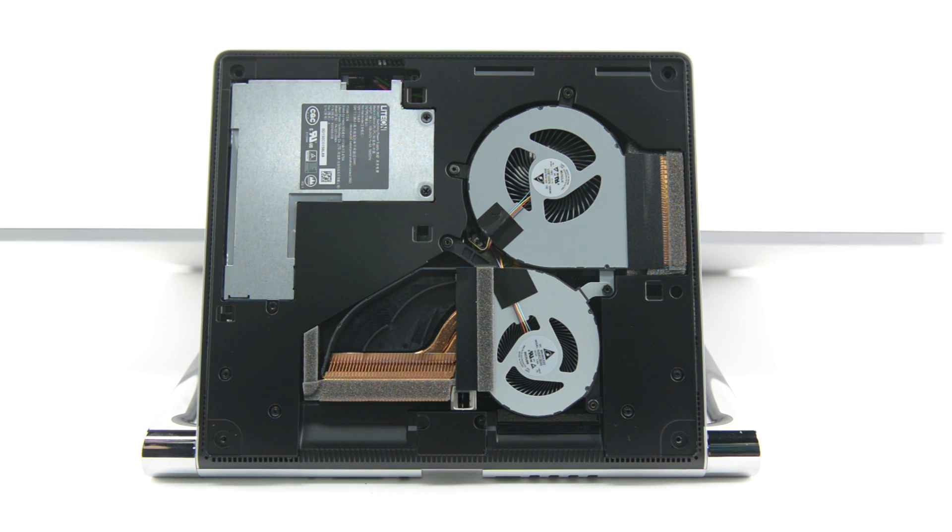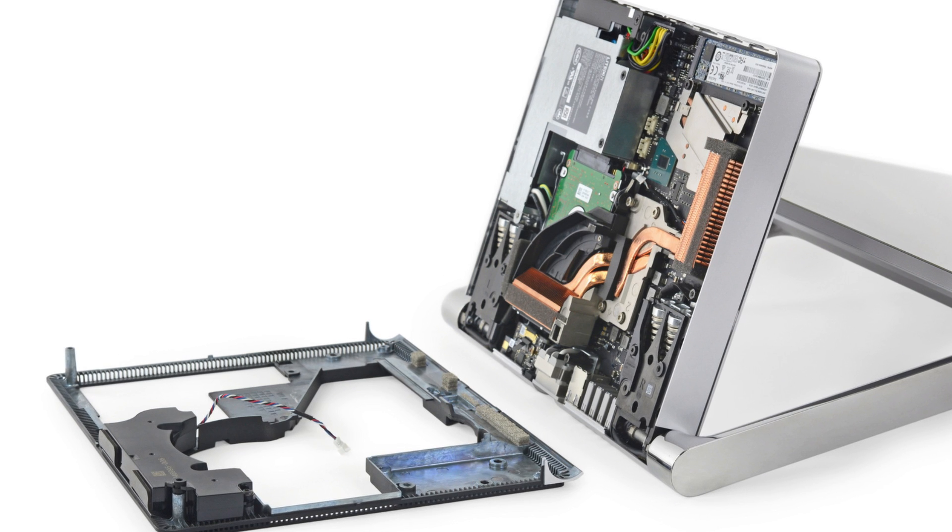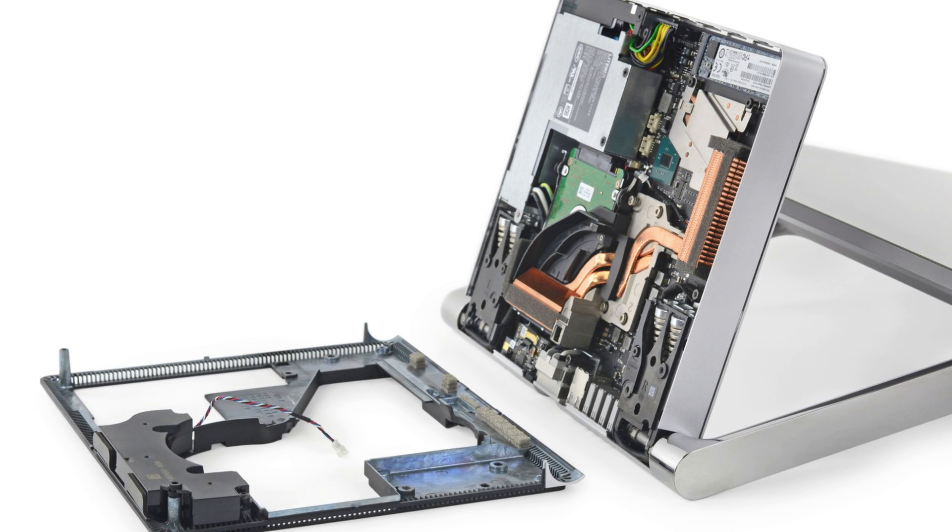Those two fans are preventing us from getting to any of the other components, and unfortunately their connectors are hidden behind the mid-frame, as are all the important parts of the Studio. With a bit more finagling, we extract the two differently-sized brushless Delta-made exhaust fans. With the fans and the mid-frame out of the way, we finally see all the Surface Studio has under its hood.